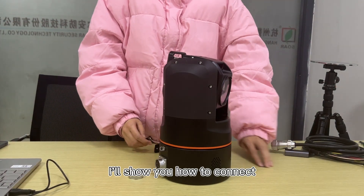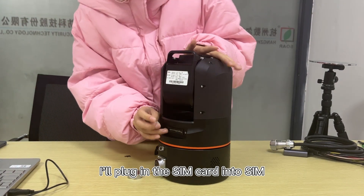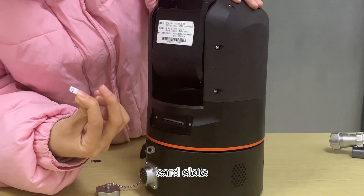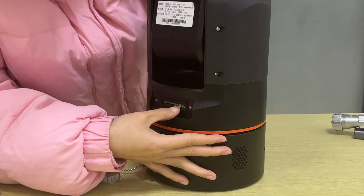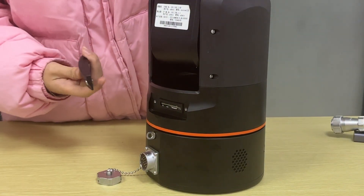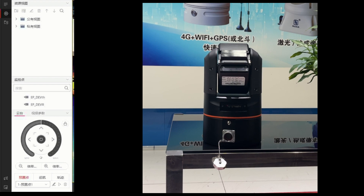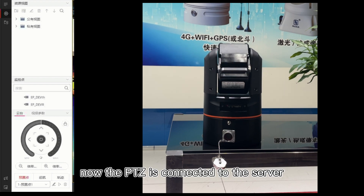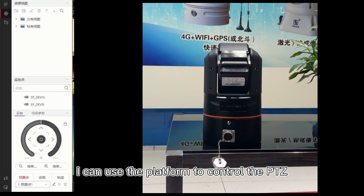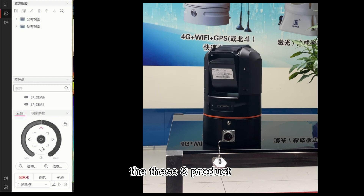I will show you how to connect the PTZ to the platform. Plugin the SIM card into the SIM card slot. This is the memory card and this is the memory card pocket. Restore the safety cap. Now the PTZ is connected to the server. You can use the platform to control the PTZ. In the left view, the 3 PTZ units shown are our products.